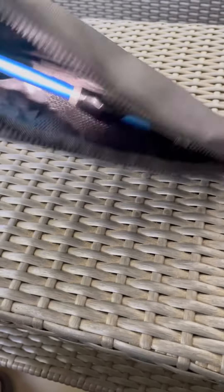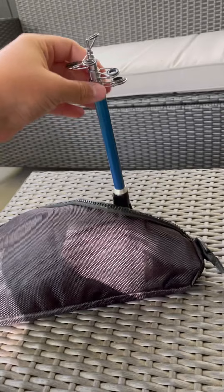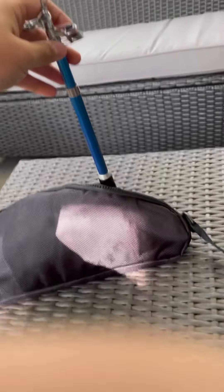Then we have two different colors and sizes of grubs. And it also comes with, of course, the telescopic rod, which I really like. I'm going to go ahead, open it up, and show you what it looks like.